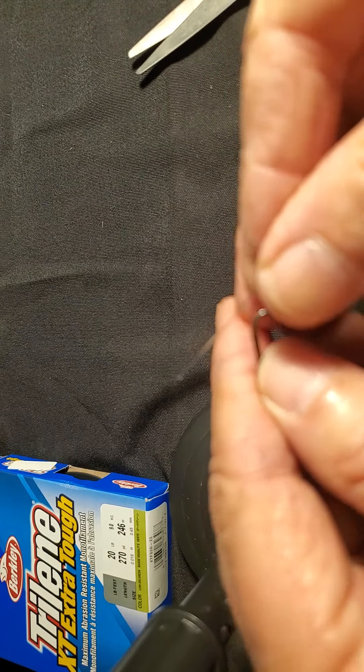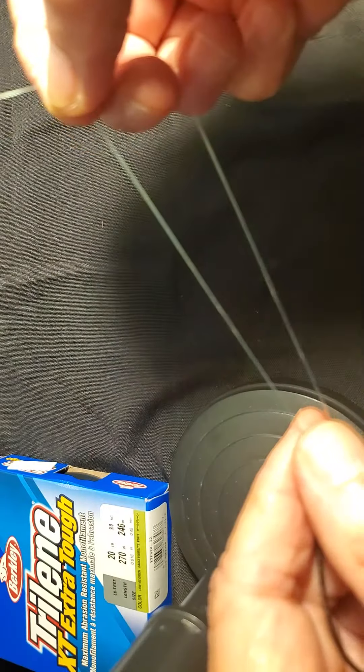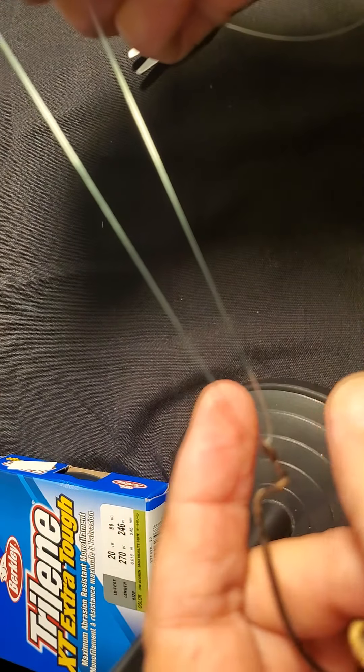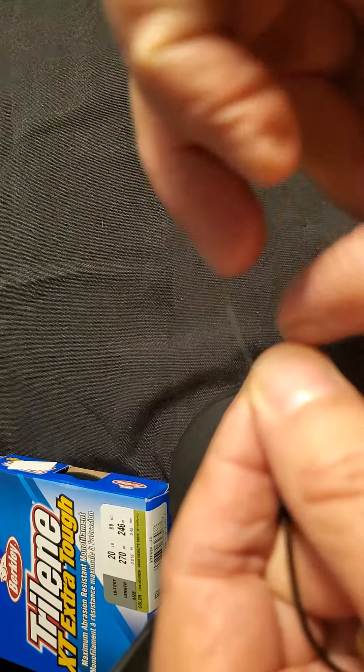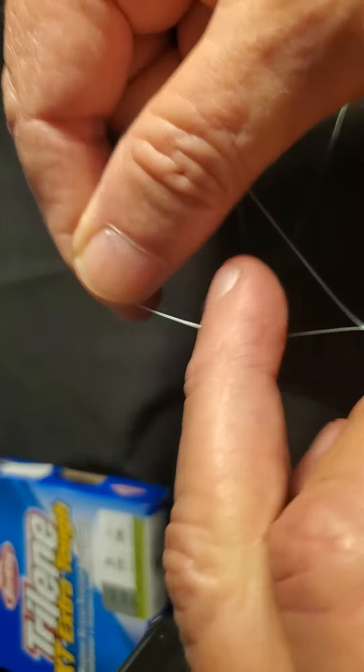Pass it through the eye and bring out a good bit of tag — I'd say about six to eight inches or so. Pinch it right here.